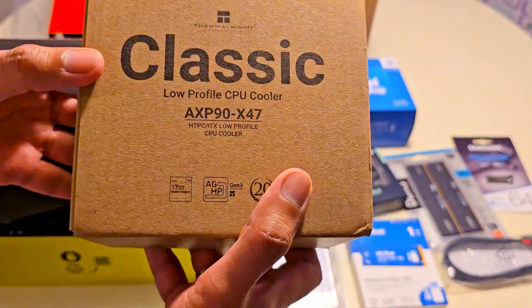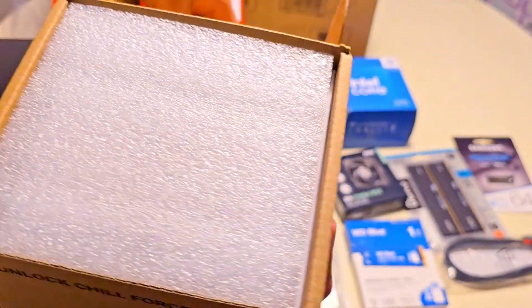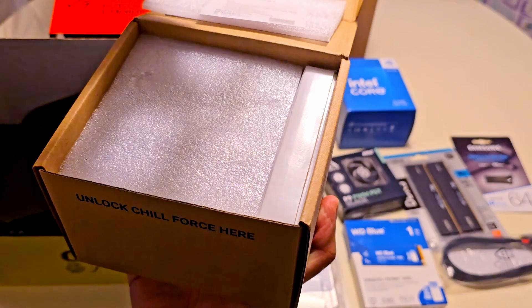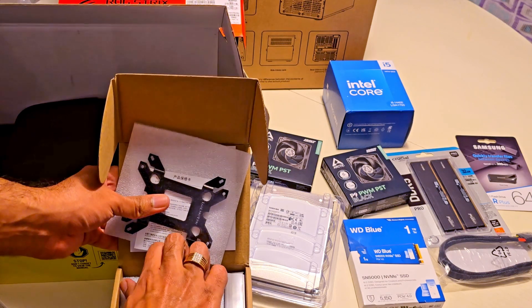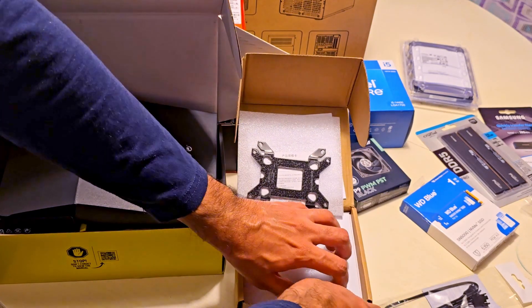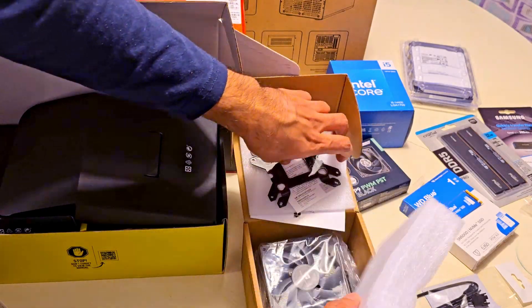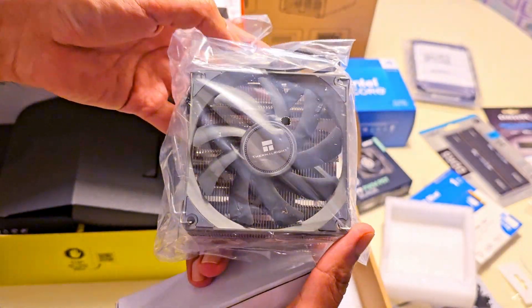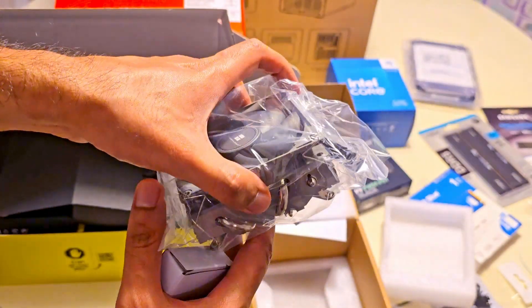Now for cooling, I'm going with the Thermalright AXP90 X47 cooler. It comes with a mounting backplate, as you can see here, and a small box of accessories for various sockets. This low profile cooler is quite efficient, making it perfect for a NAS that runs 24x7. And for a case like the John's Pooh N3, it fits perfectly.